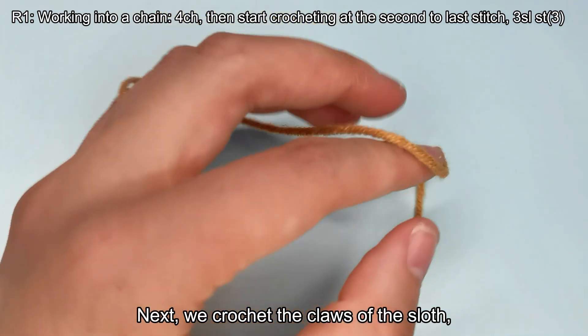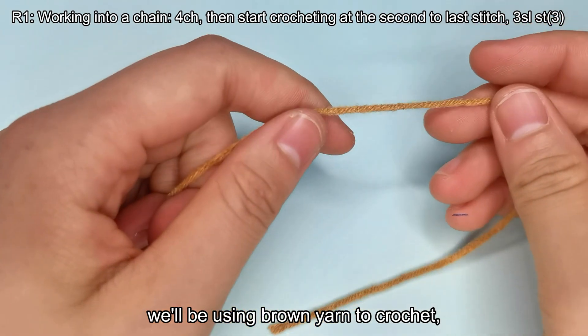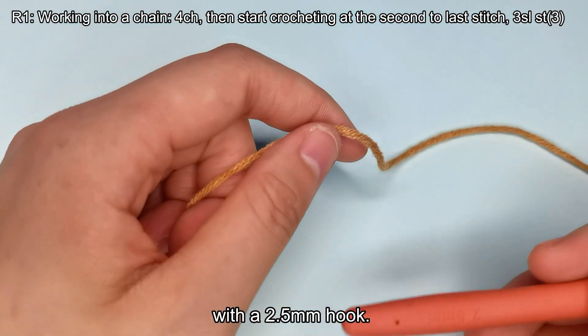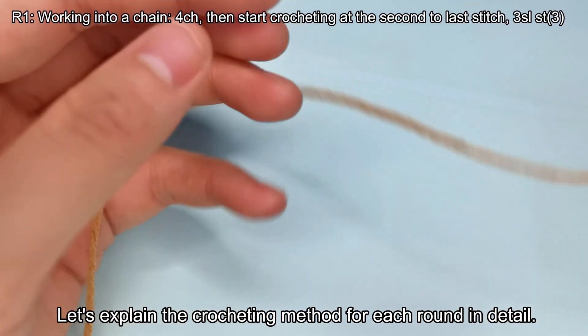Next, we crochet the claws of the sloth. For this part, we'll be using brown yarn to crochet with a 2.5mm hook. Let's explain the crocheting method for each round in detail.